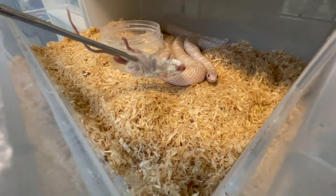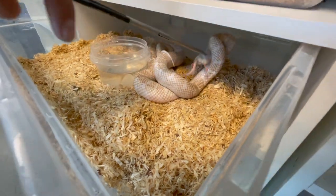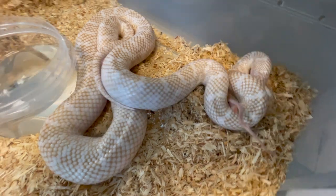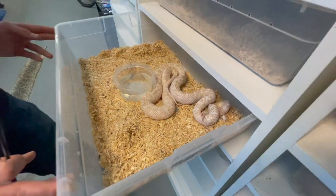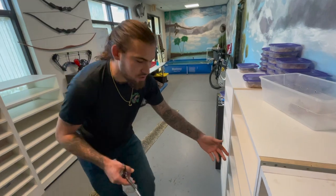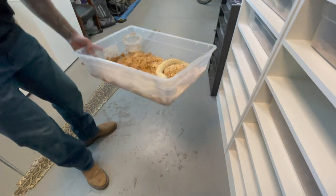This is called a pink pearl snow — she's a female as well. A lot of these snakes with red eyes, a lot of these albino snakes, actually have very very poor vision. So when they go to eat and go to strike, it's usually a very slow strike, and most of the time they usually miss.